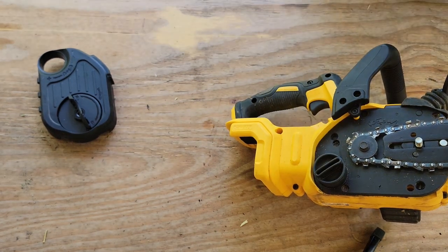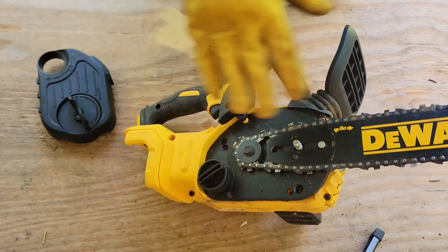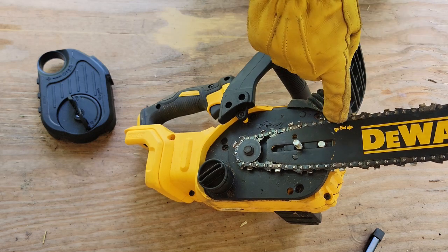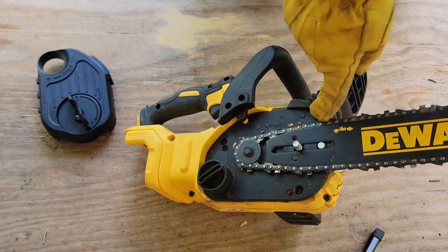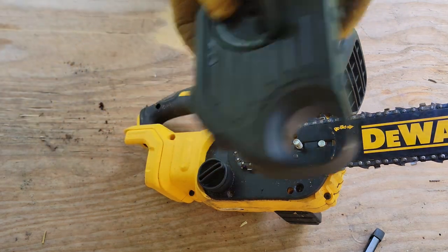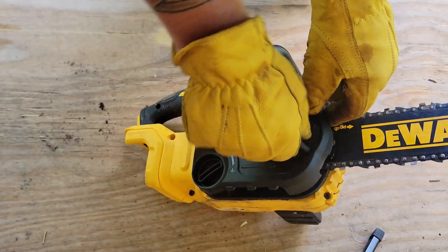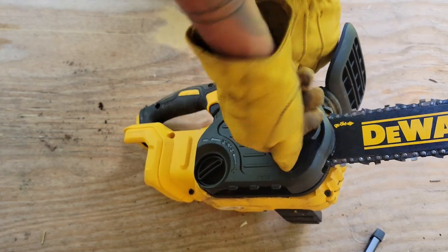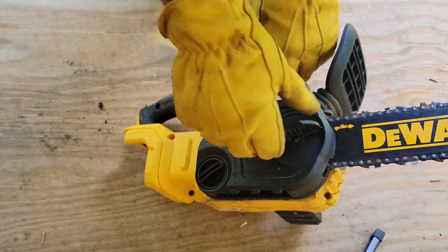Tighten that up a little bit. What we've got is the chain around the spindle with the cutting teeth facing forward, just like the diagram said. The cutting flap faces forward — this is where it cuts, so it's going to push forward. Then we're going to take our cover, slide it back on in place, and get it going on that bolt again and start to tighten it down — don't tighten it all the way down yet.